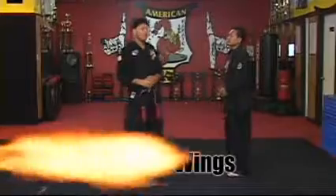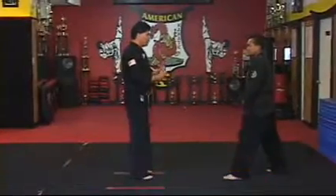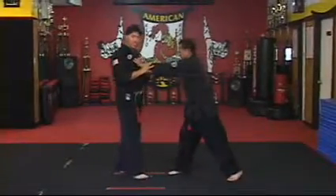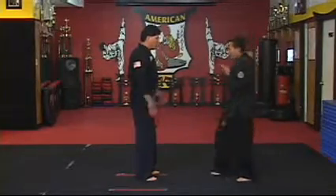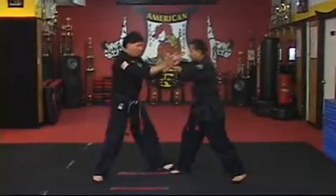This technique is called Patting Wings. The attack is from the front — a push at the same height to the chest. When the attack is coming, we have to step back and at the same time, we have to open the hands.